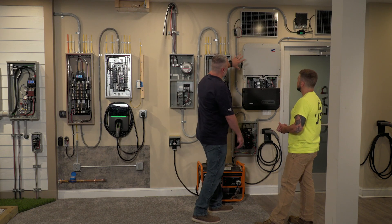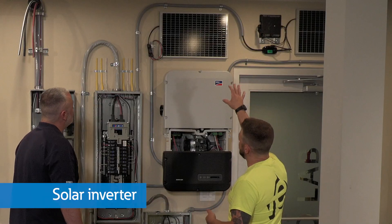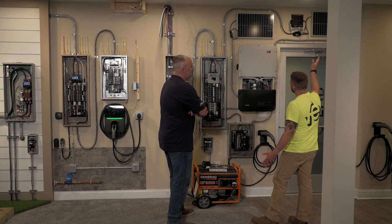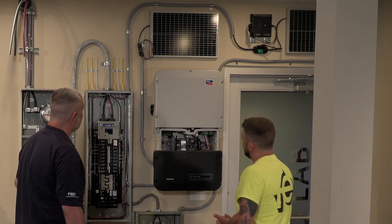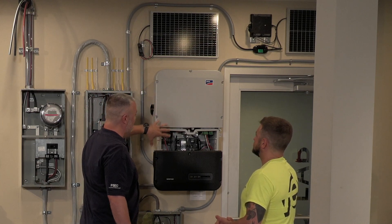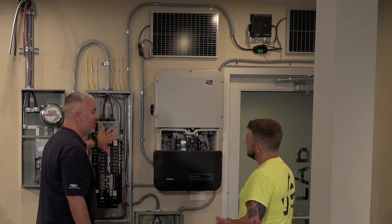On this side we have the solar inverter. Solar panels send DC power down to our string inverter, which converts it to AC and back feeds on this breaker. The other setup uses a micro inverter — it inverts at the panel level, sending AC all the way back down and doing the same thing. With the string inverter, you have multiple panels strung together to reach higher voltages, converting DC to AC and distributing the power throughout your panel.